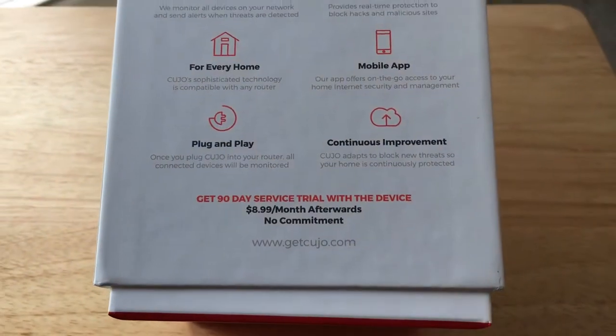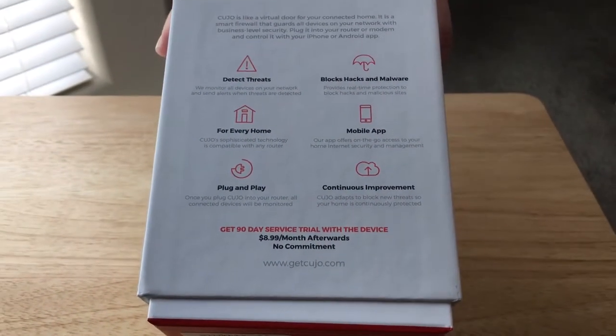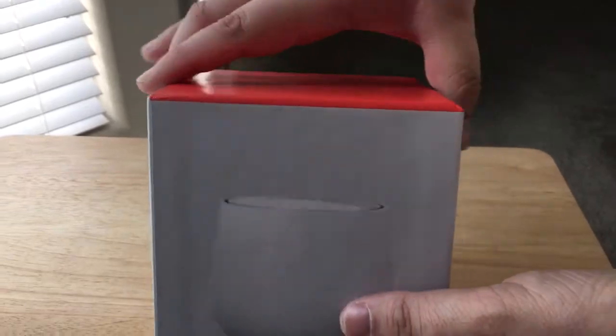It comes with 90 days of service and then $8.99 a month after that — no commitment though, so that's good.